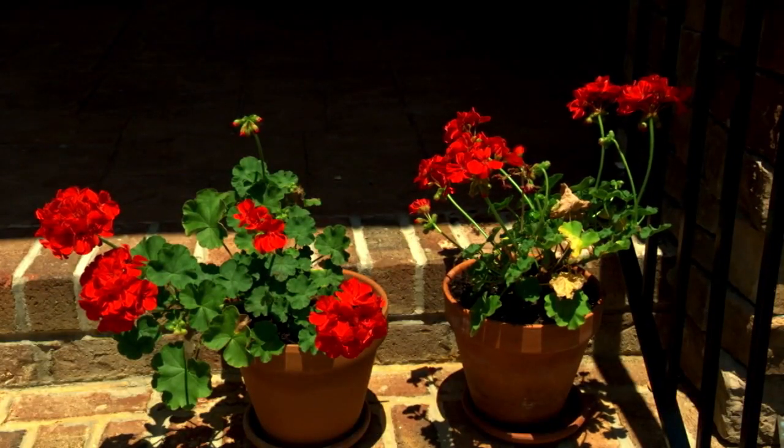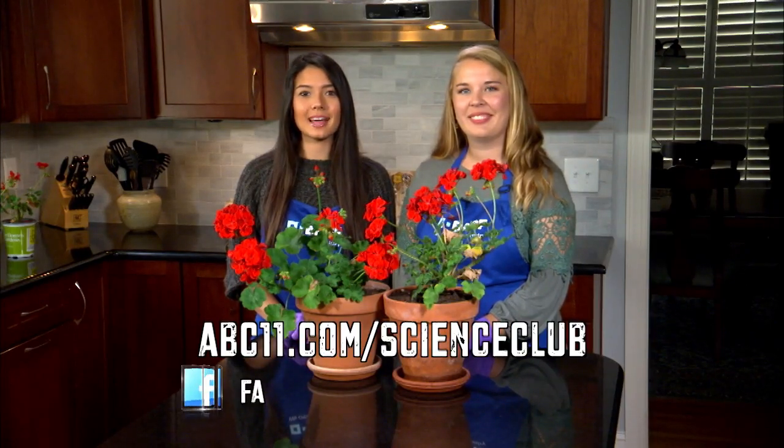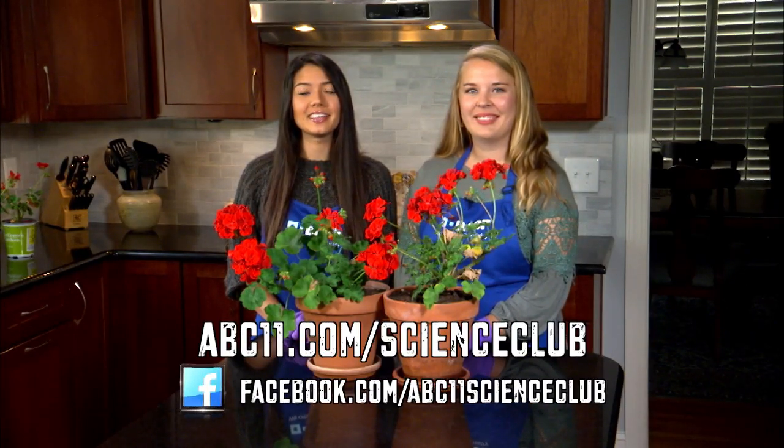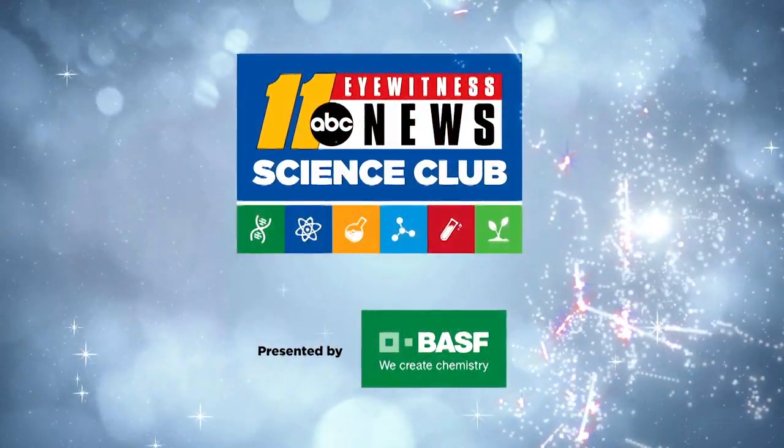Here's what they look like after 15 days. Consider testing other variables, such as plant height, number of leaves, and the number of flowering buds over time. Go to abc11.com/scienceclub to find full details and visit us on Facebook to share your results. Thanks for watching. Science Club with BASF.